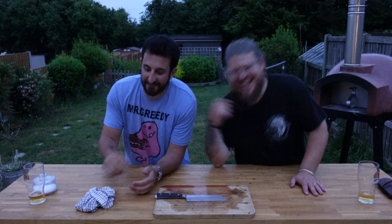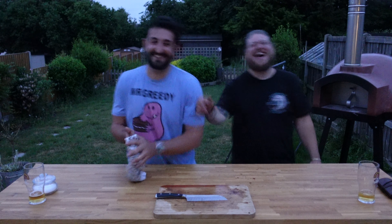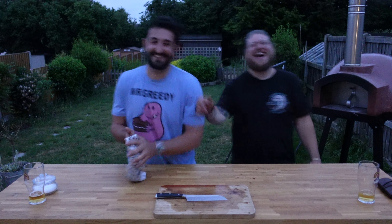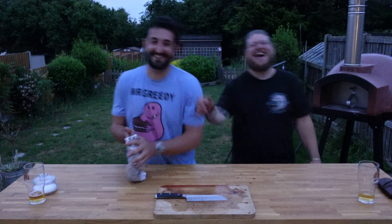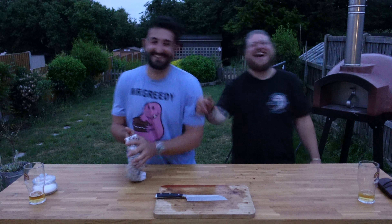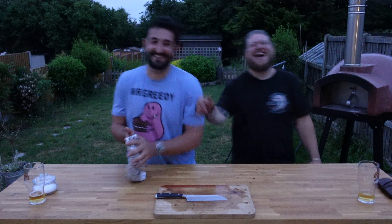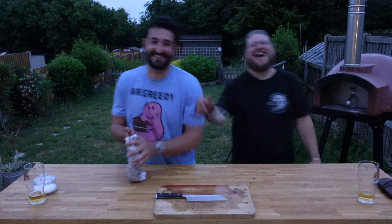So yeah, that was us doing that. Proper nice. I still got the other one for tomorrow. Thank you for watching. We'll see you soon. Don't forget to subscribe, like, comment, ring the bell. Thanks for watching guys again. See you later.